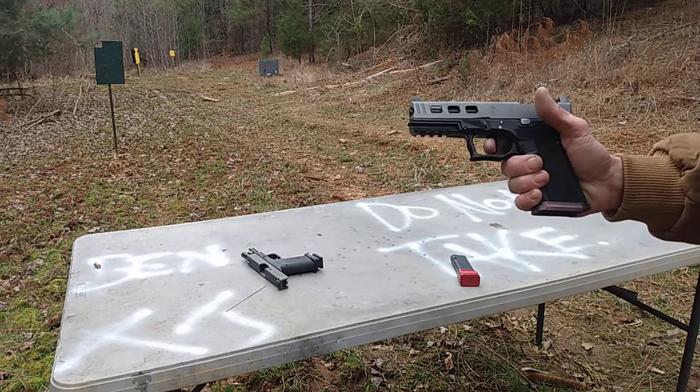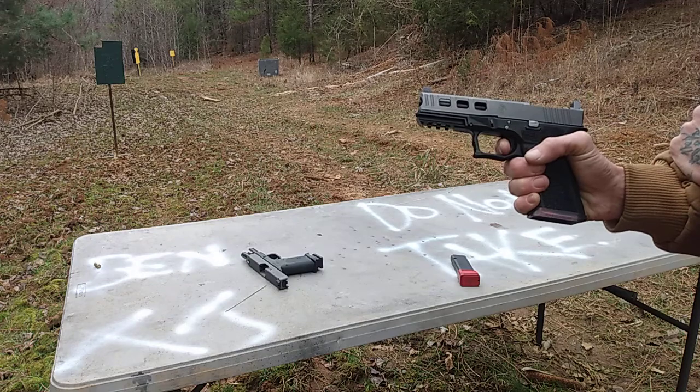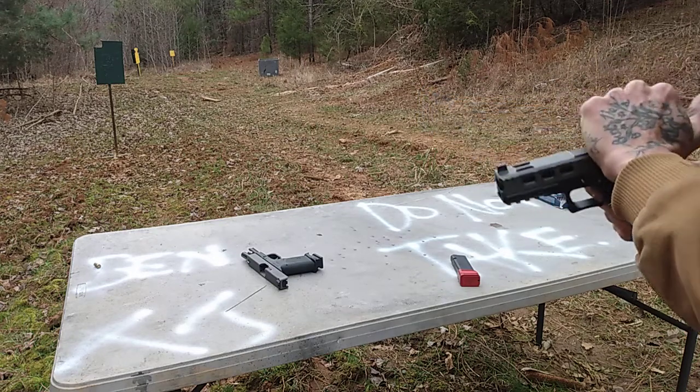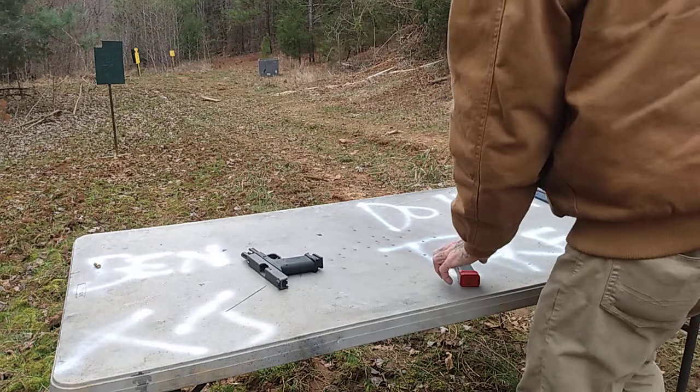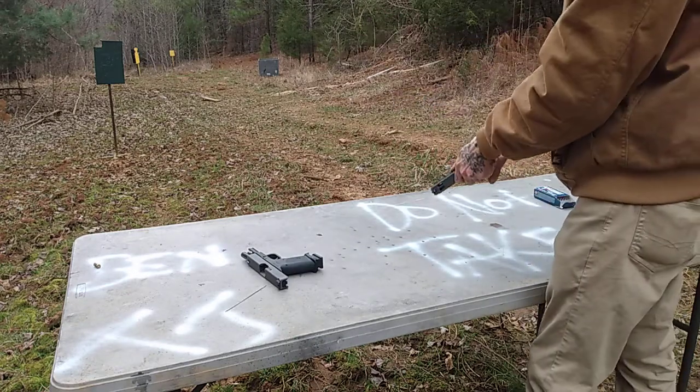It hits a wall, brakes, and has a very short reset. You're wondering why I'm shaking — it's cold as shit out here. Blazer 115, function check.